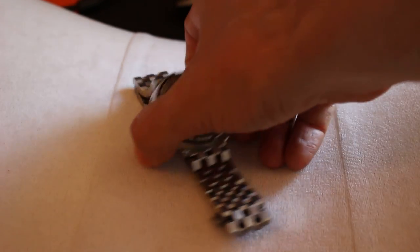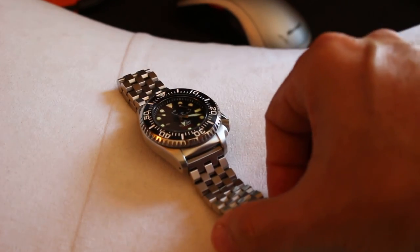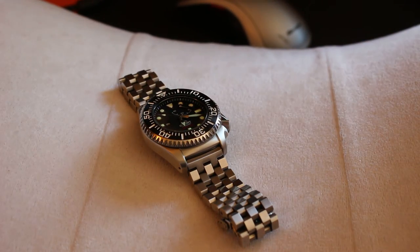Another disappointment I had in terms of bracelets — and this is a tier 3 watch — I never did like the bracelet on the Orient Saturation Diver. Love the watch, hate the bracelet. So I was just so happy with the way it fit with the Super Engineer 2, also by Strapcode. By the way, I do not work for Strapcode.